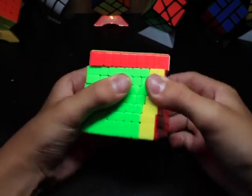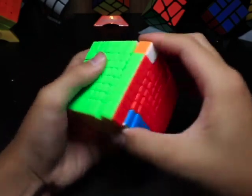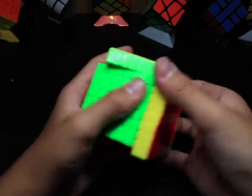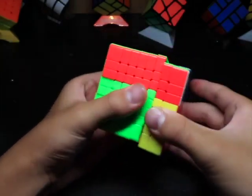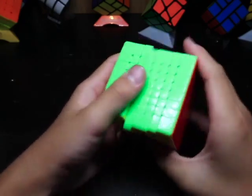I'm actually really able to finger trick this. I don't think the tensions will be that much of a problem — maybe if they're a little bit looser, but it's not as much of a problem as I thought. I might actually need to slow it down a little bit because it's super fast right now, at least on these layers.